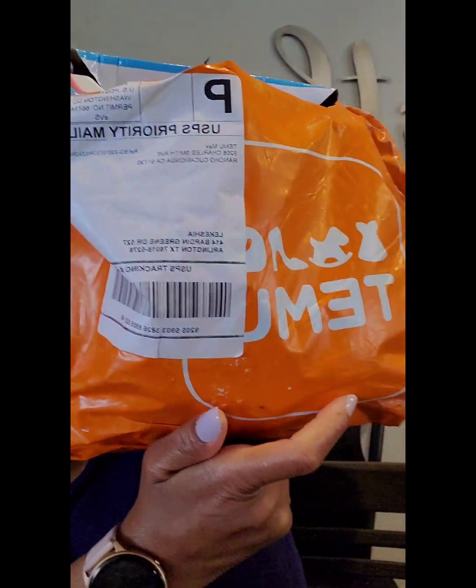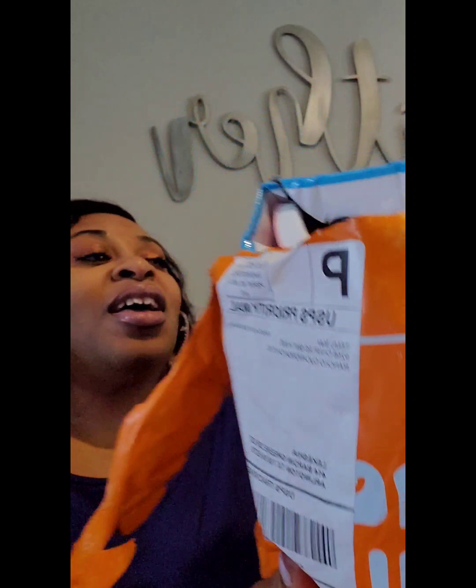Hey guys, coming to you with a T-Moo haul. Y'all, this is a nail — like a T-Moo haul for nails. My little T-Moo haul.